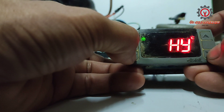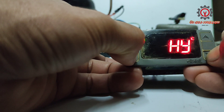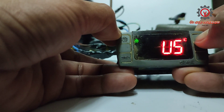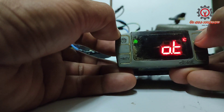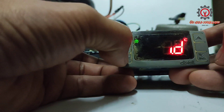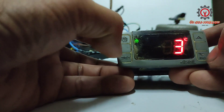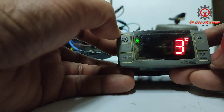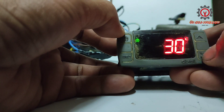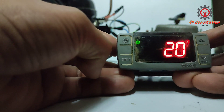Then press the Up button for seven seconds to enter the hidden parameter. Locate the IDF, press Set, and change the six to three hours, then press Set to memorize. Next, find the MDF and change 30 minutes to 20 minutes, then press Set to memorize. That's all.